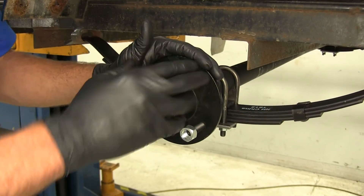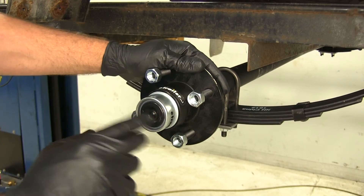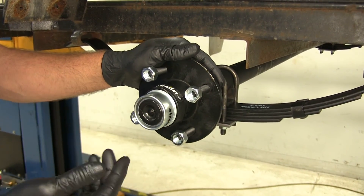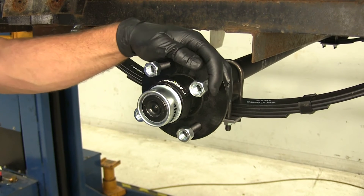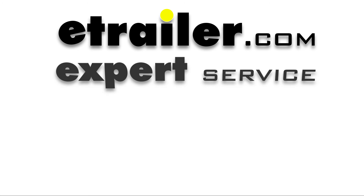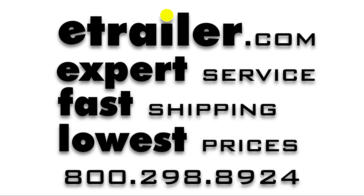At that point you can put your tire back on, torque down your lug nuts properly, and you'll be ready to hit the road. You remove this cap, inspect the grease inside, and when needed, add a little bit more. That's going to complete our installation of the Dexter trailer axle with idler hubs, offering the Easy Lube spindles, 4 on 4 bolt pattern hub at 72 inches long. Thank you.